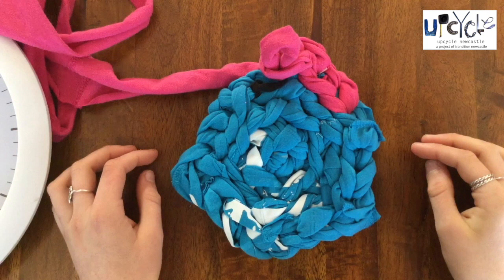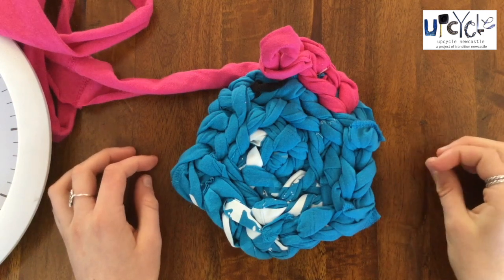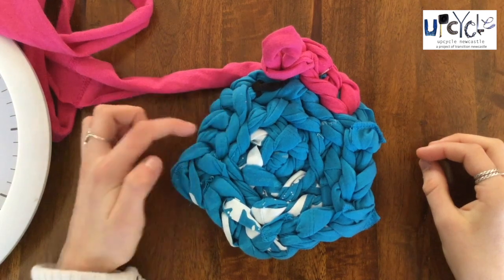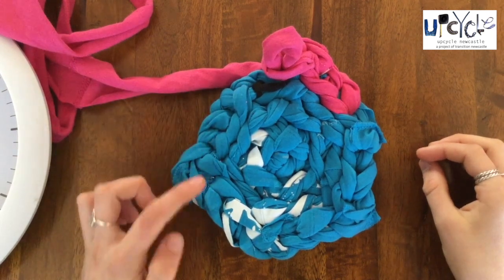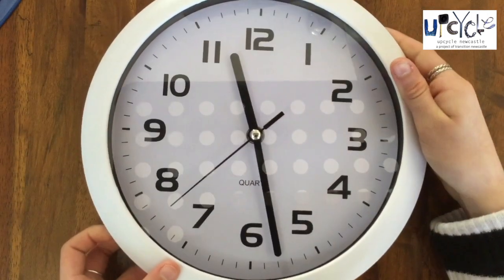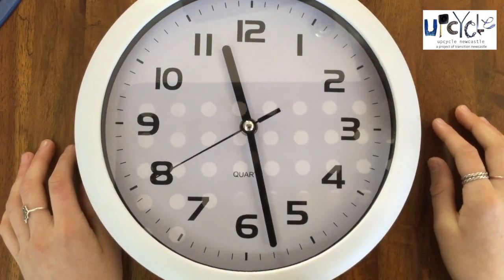Every full circle or row we do, we will need to add 6 stitches. In the first row I did this by doing 3 stitches and then adding one, but from now on I'm going to imagine a clock face to help me know when to add a stitch.